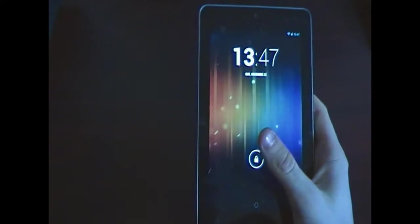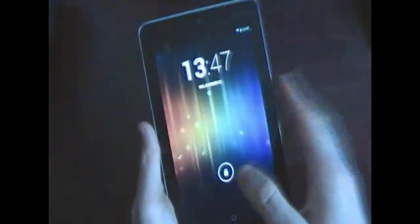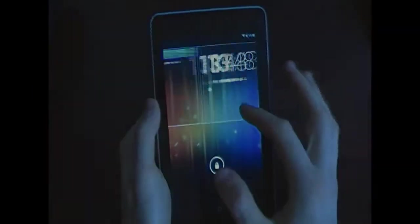Hey guys, today I want to talk about this new tablet, the Google Nexus 7. I have added a screen protector as always, and let's start talking about it.